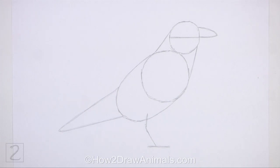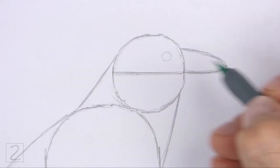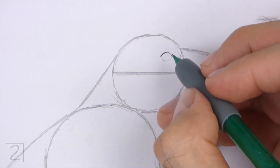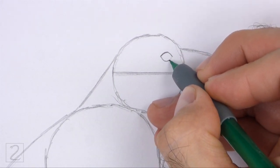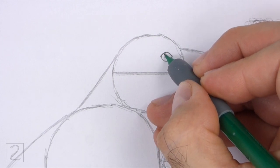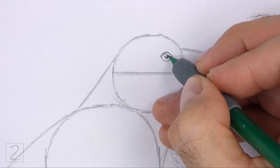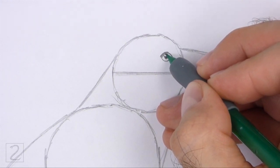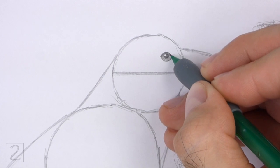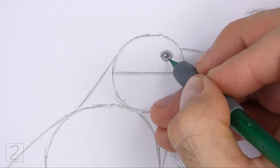And that's it for the guidelines. Now let's start on the final drawing. Inside the head, lightly sketch a small circle for the eye. Place the eye on the top right side near the top edge of the beak. When you get the size and position of the eye right, darken the shape. Make the sides of the shape pointy for the corners of the eye. Inside the eye, off to the side, draw a tiny circle for a highlight. In the middle of the eye, draw a small circle and shade it in for the pupil. Now shade the rest of the eye. Use a value that's slightly lighter than the pupil to shade the eye. Don't overlap the tiny highlight circle as you shade. Draw a couple of curved lines around the eye for the bare skin.